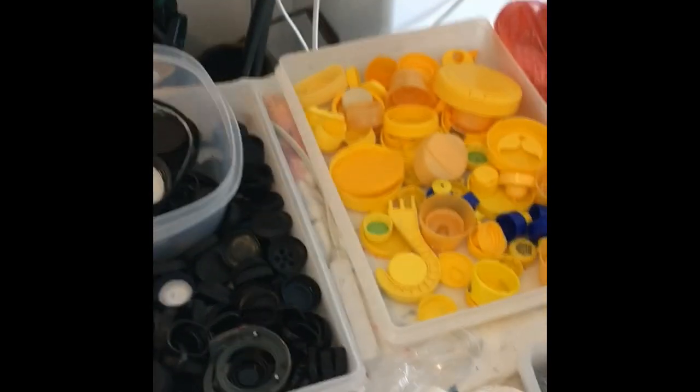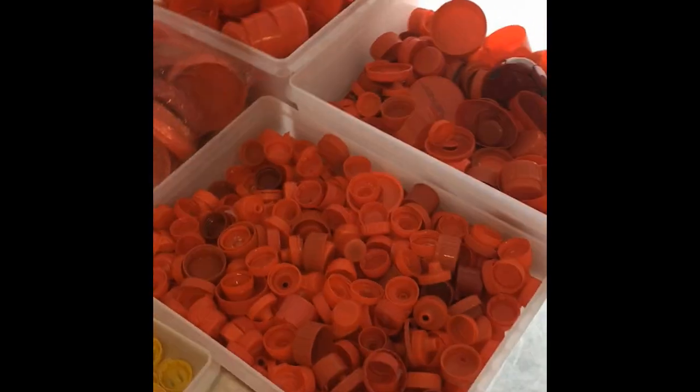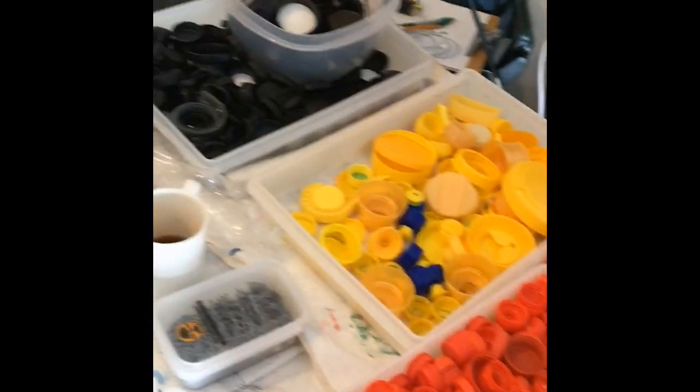A little tour around the mosaic studio on August the 16th. These are the lids that are ready to make a Mi'kmaq star by the youth there.